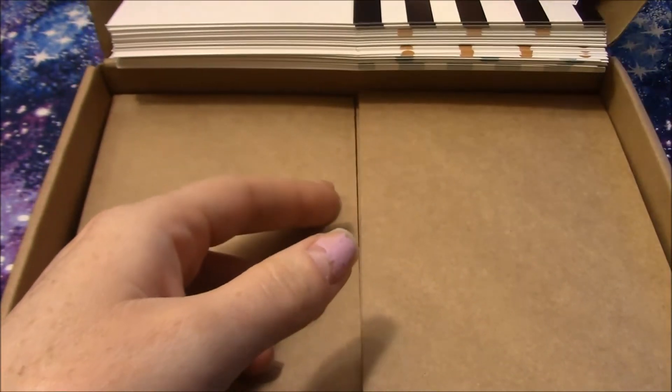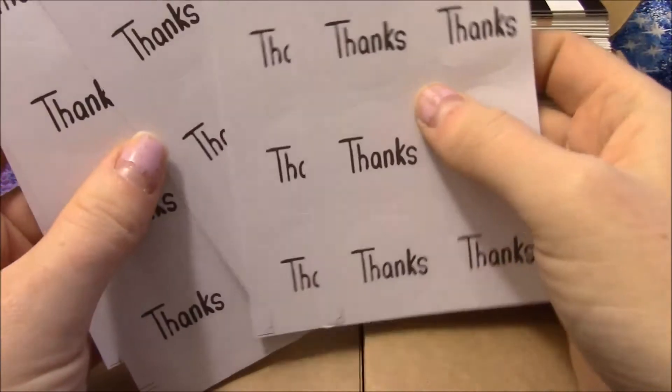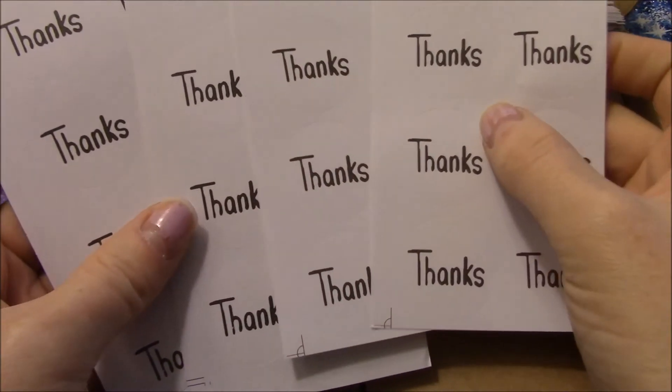This set is available on Amazon and I will leave the link for it in the description. Thanks for watching, have a great day, bye!